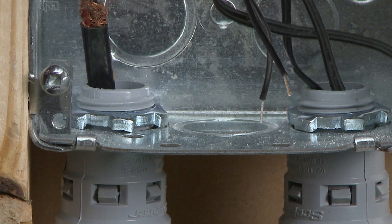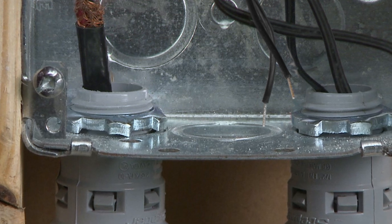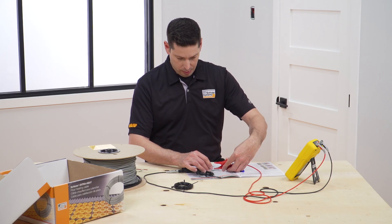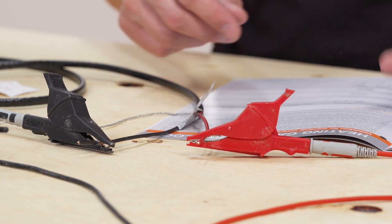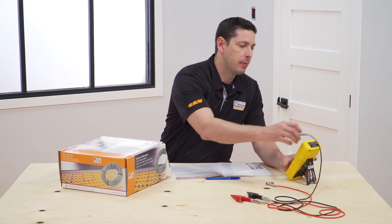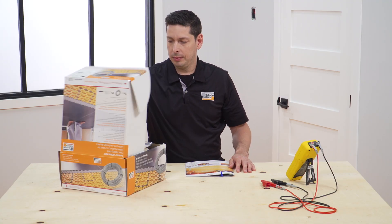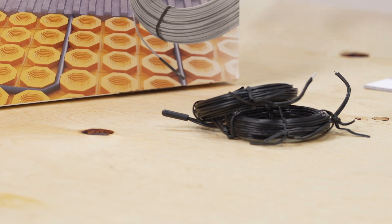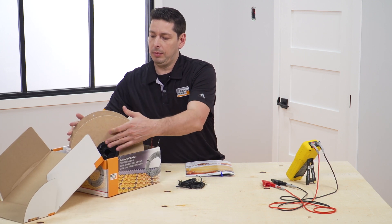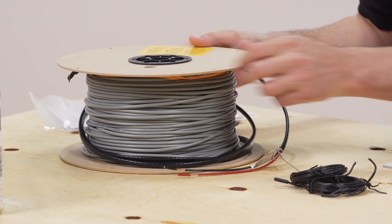The heating cable cold lead will be run through a conduit, while the floor temperature sensors need to be threaded either inside the same conduit as the cold lead or in a separate conduit. In order to ensure that the heating cable quality remains unchanged throughout the installation process, a series of tests are conducted before the cable installation, after cable installation, and after tile installation. Measurements are compared with factory values and recorded in the heating cable test log. The owner must submit a copy of the completed test log with the warranty registration card to Schluter Systems and retain the log for warranty purposes. The first series of tests is performed before removing the cable from the spool.